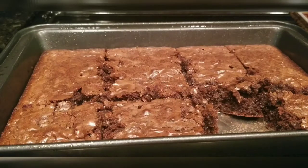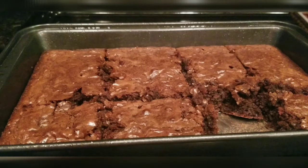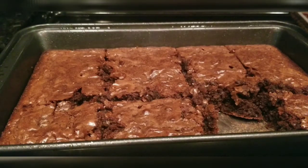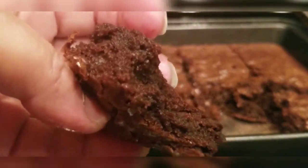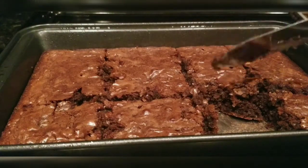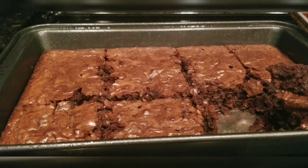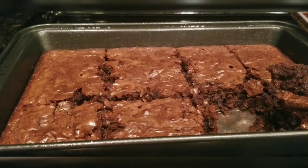Give them a taste. These are good! If you like chocolate, they're good and moist in the middle — kind of gooey. If you like Triple Chunk Brownie Mix, they're good. That will definitely satisfy a sweet tooth.